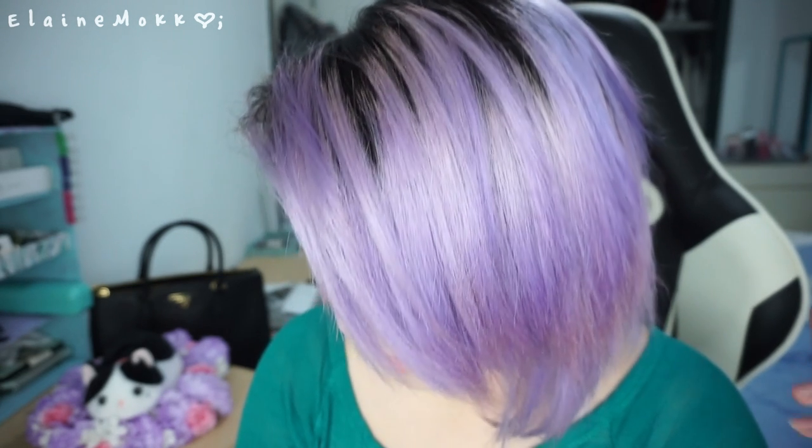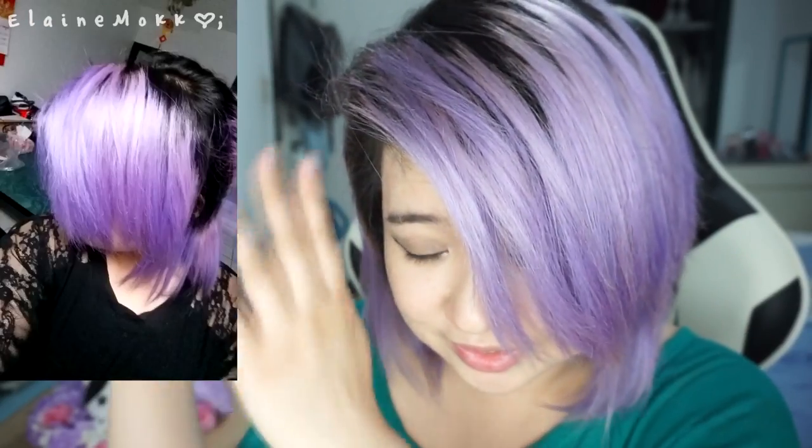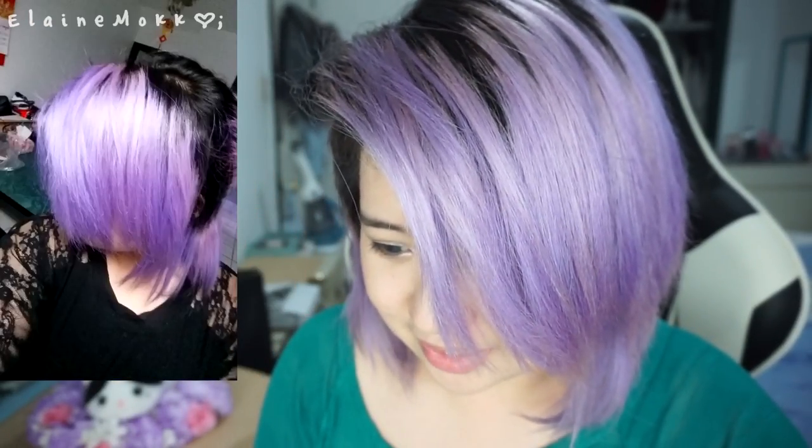These are the results, and actually this is after two washes. I'll put pictures of what it looked like right after. I'm pretty happy with it, and it's actually a lot easier to maintain this lavender lilac hair than it is to maintain pink hair - I'm really surprised. I don't know if I super love it or not, but it's different and I was getting bored of pink hair, so I really like it.